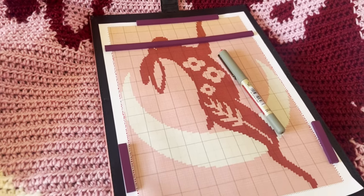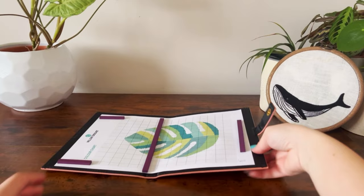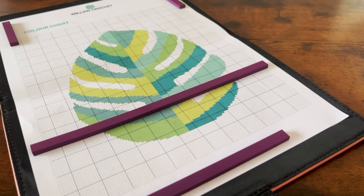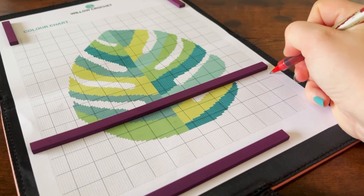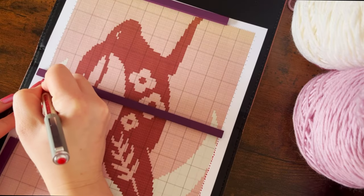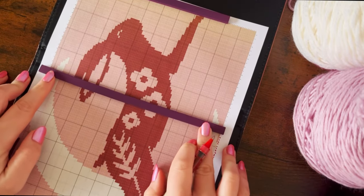Now let's talk about the cons. One downside is that it lacks rigidity when opened flat. This can make it prone to flopping around when you pick it up, causing the magnets to shift, which can lead to losing your place in the chart. However, this issue can be easily remedied by marking off each row with a pen once it's completed, ensuring that you won't lose your place even if the chartkeeper moves around. This simple solution will help you stay on track and avoid any frustrating mistakes while working on your project.